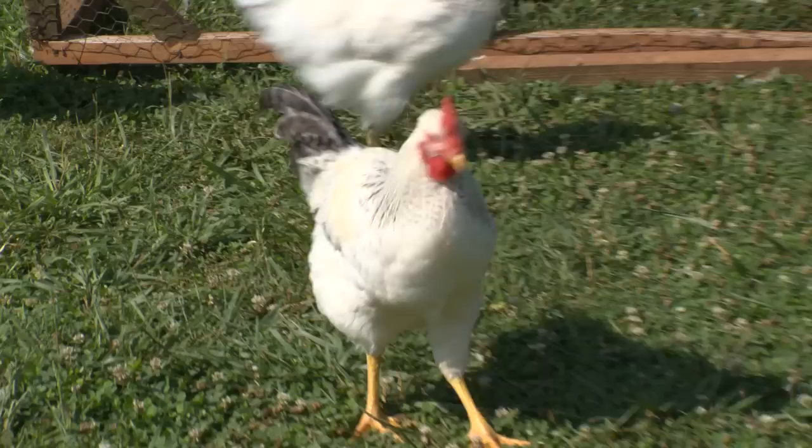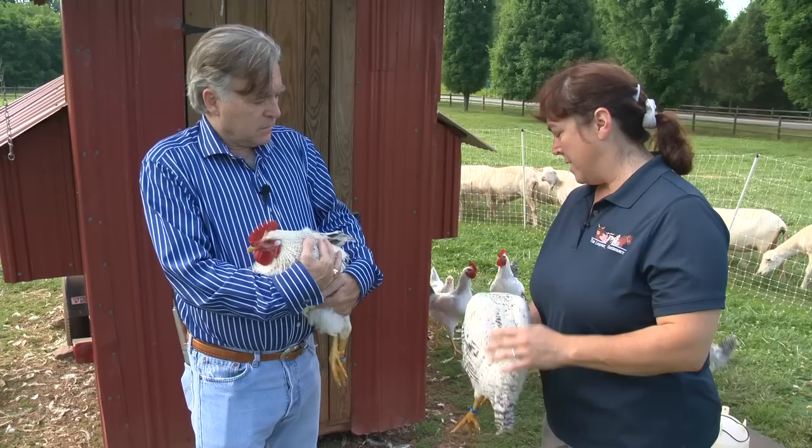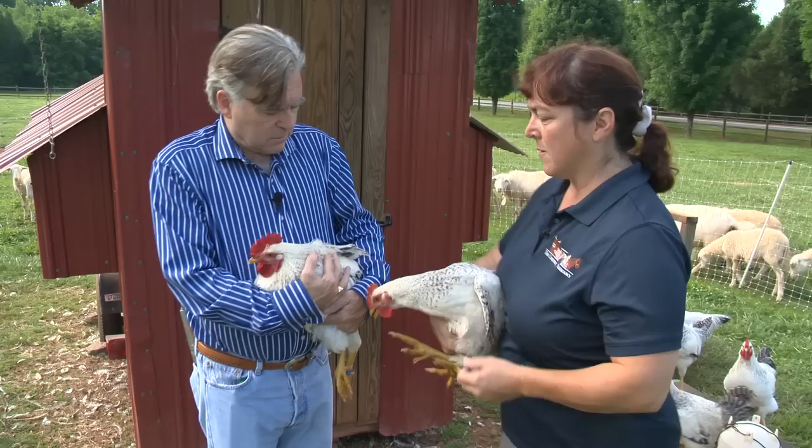We're going to build ourselves a better chicken. How old are these birds? Three or four months old. And so they're at a perfect age to start making decisions on which ones you're going to put in the stew pot and which ones you're going to keep as breeders. The first thing you notice about these two animals, even though they're the same age, is that this one is quite larger than this one.